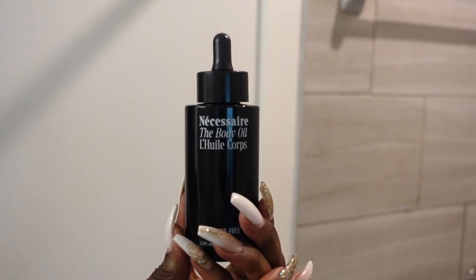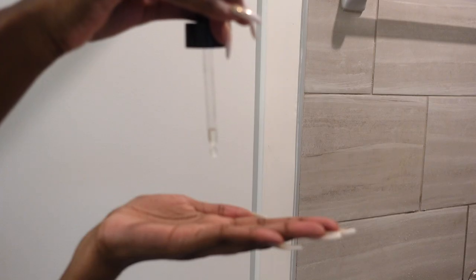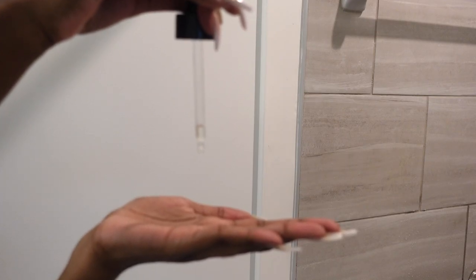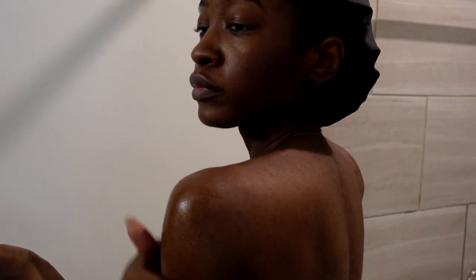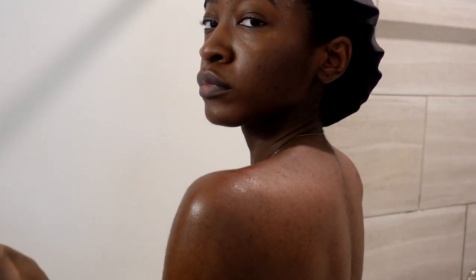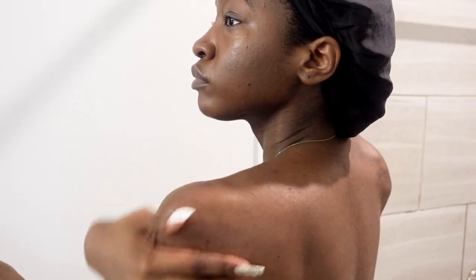I've also got one for the face and a body oil from Necessaire. After you've done everything else, this is the secret weapon that locks everything in and has you baking overnight. You put this on, go to sleep, and that's how you wake up with nourished, soft, glowing, healthy-looking skin. I love how this makes my skin feel — it really feels like it's actually doing something overnight.